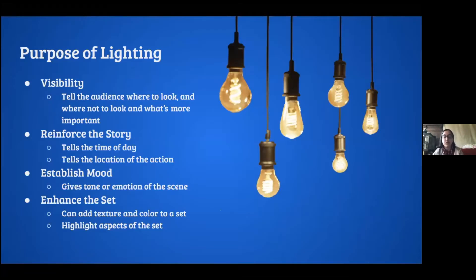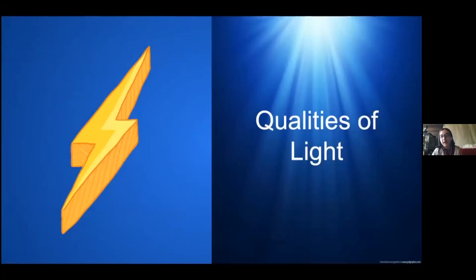Lighting reinforces the story — it can tell you things like what time of day it is, even subtly, without having to say 'wow it's a really bright noon day.' It tells the location of the action: only lighting half the stage shows where the action is happening. It can establish mood — the tone or emotion of a scene — and it can enhance the set by adding texture or color. For example, a blue screen with yellow light becomes a green screen.